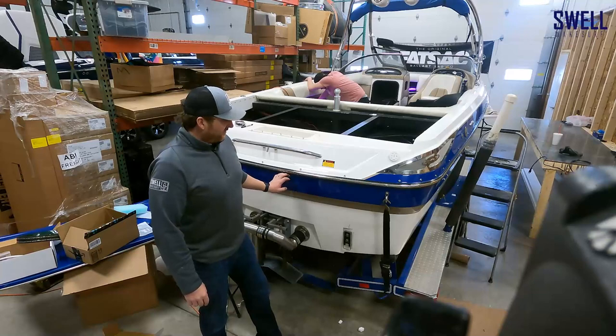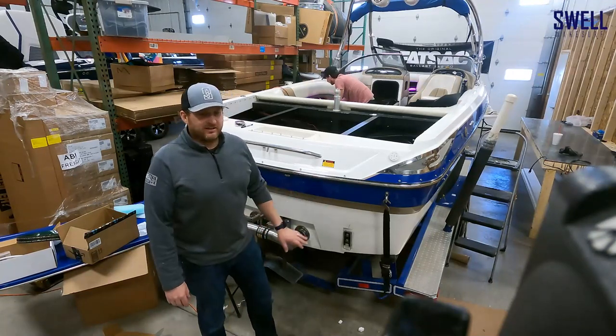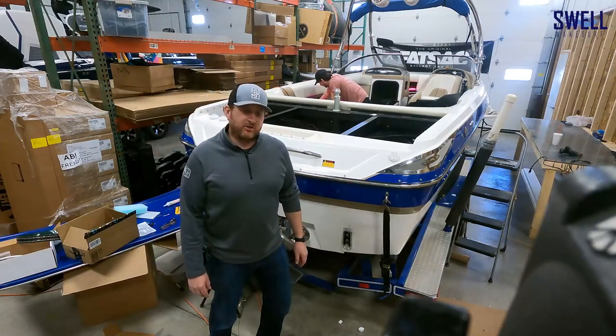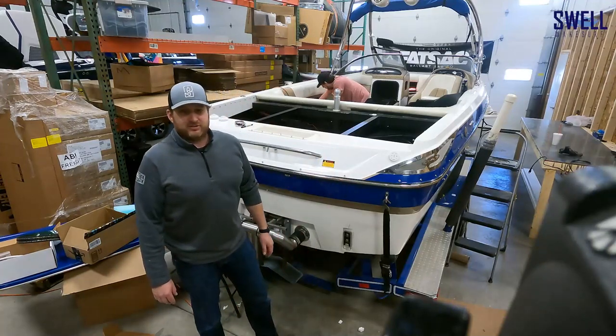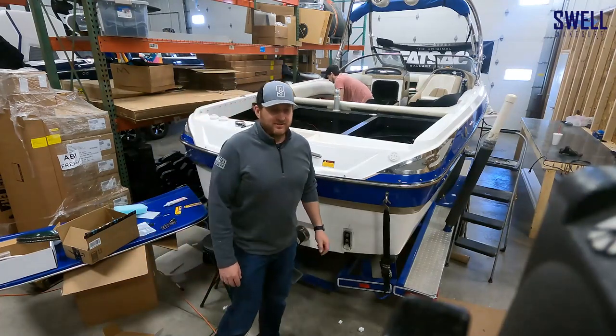We're going to get started on this and then we'll start drilling holes in the hull — we'll walk you through how to do that. If you haven't seen it, our 2006 X2 build did the same thing last year. This year we're going a step further with the cupholders and the topside light to bring it to the next level. Thanks for watching — hit like and subscribe and we're going to get started.